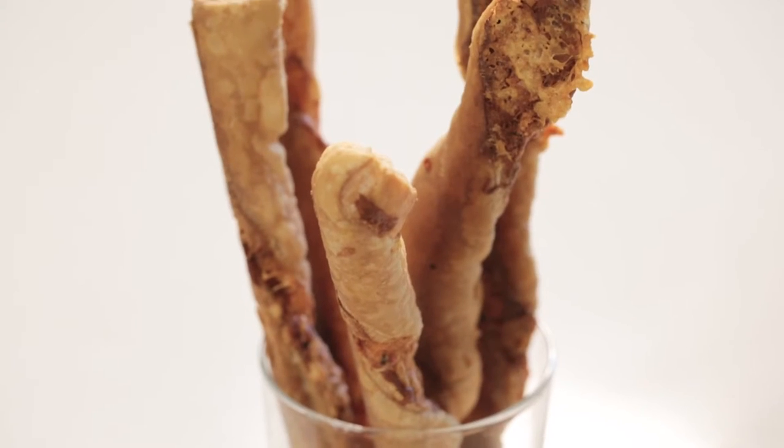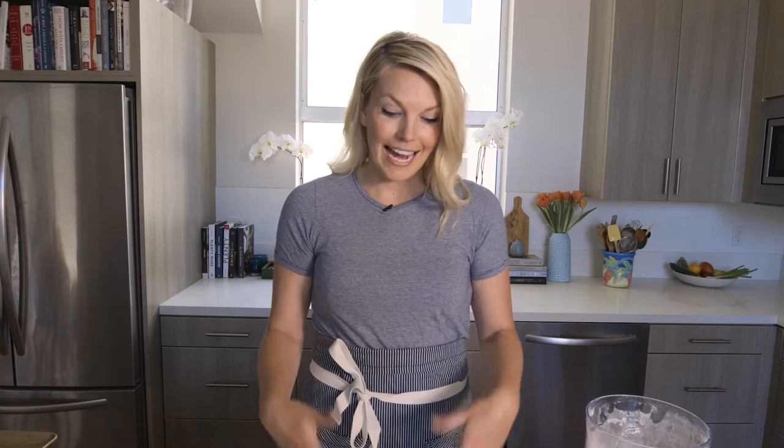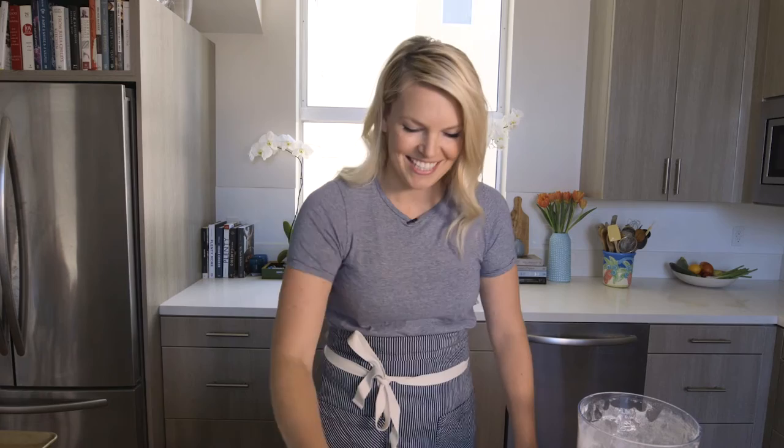Before we get started on our ultimate cheese board, I'm going to show you how to make really simple and really delicious cheese straws. All you need is some puff pastry and some cheese. I've got half a sheet of puff pastry I bought from the freezer section of the grocery store — I cut the full sheet in half, so right now I just have one rectangle. This is going to make your cheese board extra fancy with minimal effort, which is my favorite kind.